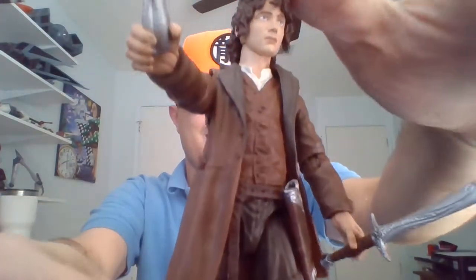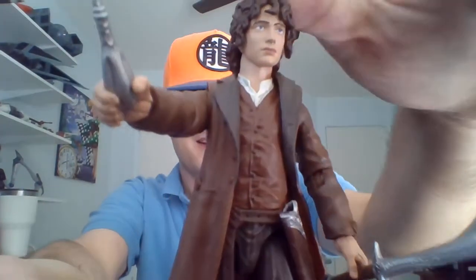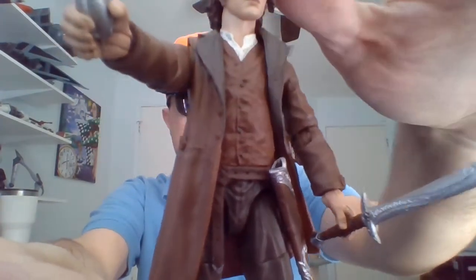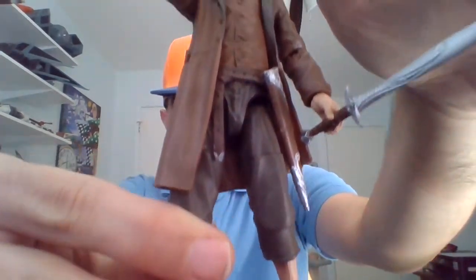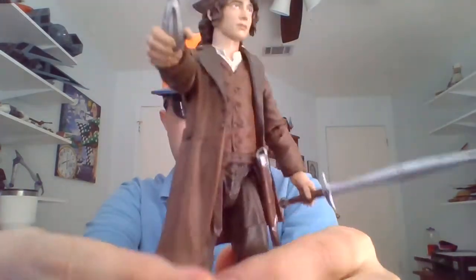One last look at our buddy here. He doesn't come with any alternate hands or anything like that — no One Ring to put around his neck. But that's okay; somebody else is going to come with that ring and we'll be taking a look at him eventually. Call it a figure review and I will see you in the next one.